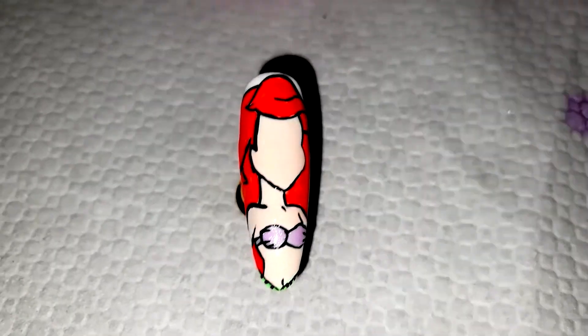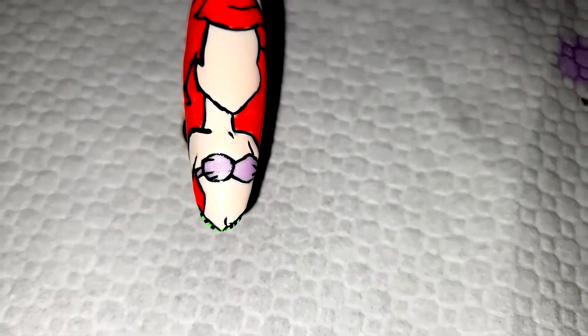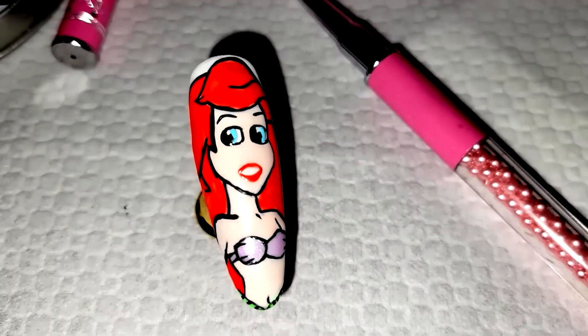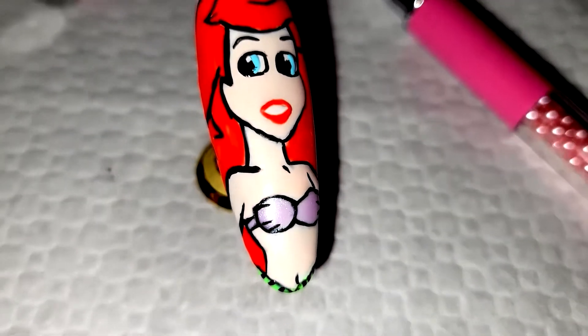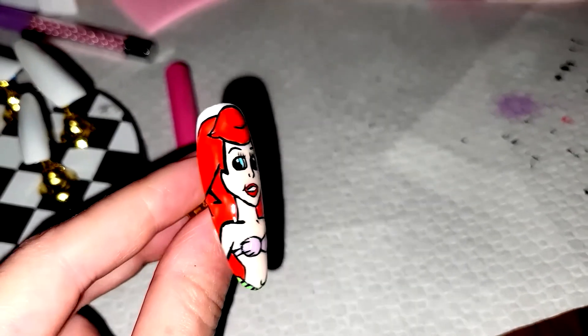I did leave off the pinky finger because I kept trying to do a design and it just wasn't working out, so I got kind of frustrated and just said I'll just leave it blank — so that's what I did.